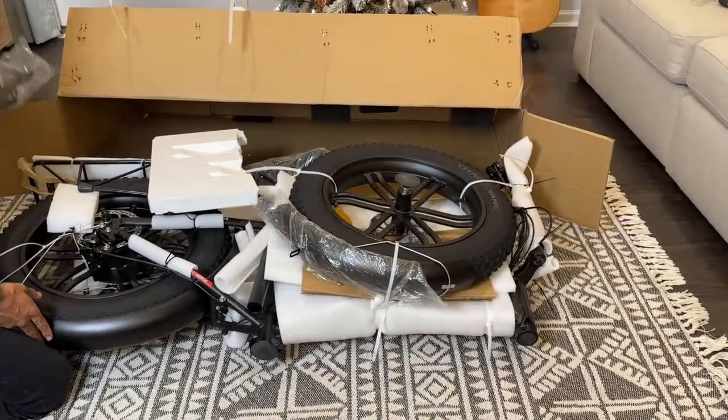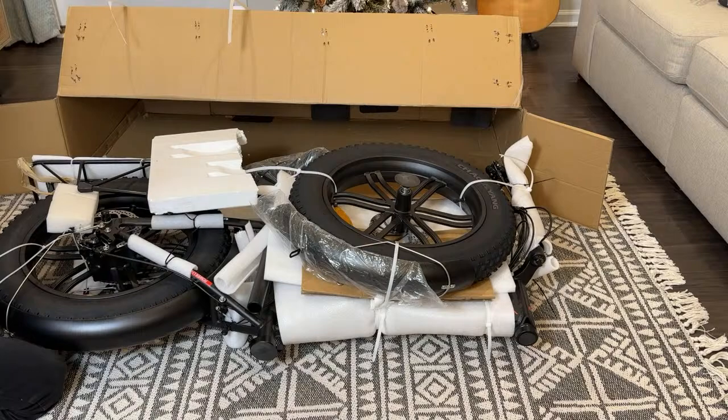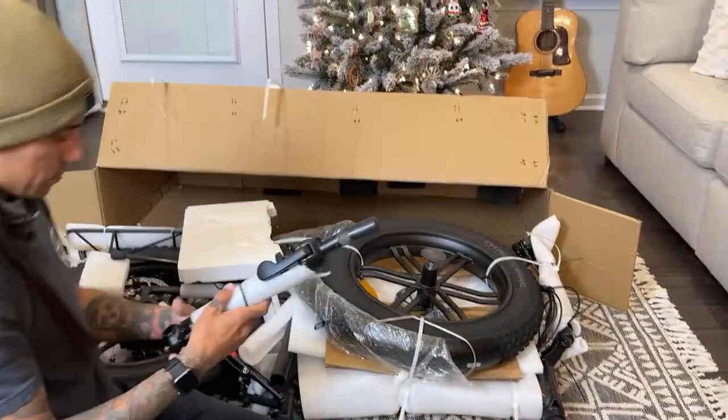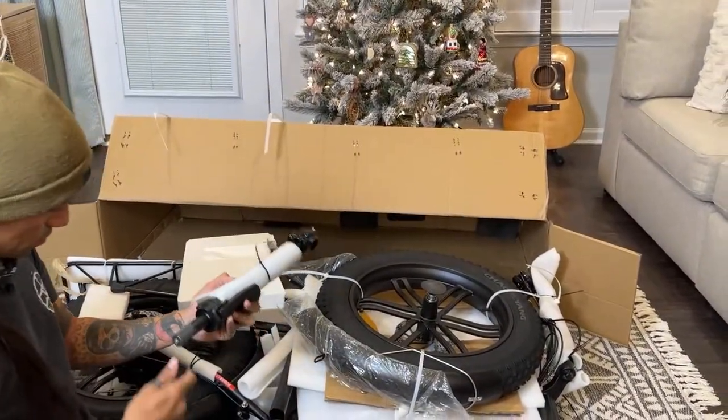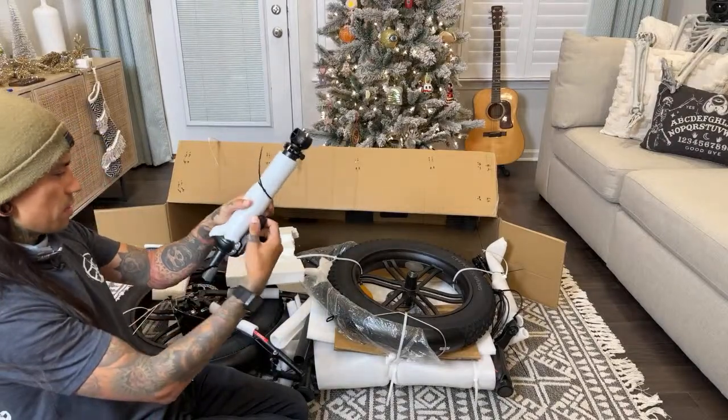What the heck is this? So this is like an electric fat tire foldable e-mountain bike, right? Yes. This looks like it's the handlebars, probably. This will figure it out.